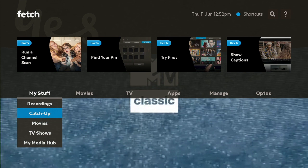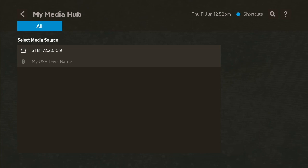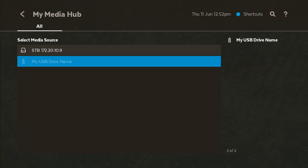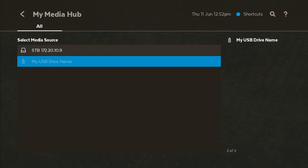If you go down to My Stuff, you're going to see Recordings, Catch Up, Movies, TV Shows, and My Media. My Media hub is for if you've got a USB or something plugged in and you can watch content from your media device. One of these is coming from our local network driver — if you've got a local network driver, you should be able to access it. There's also the USB driver, which will be locked on the network because it has a password. So you can access media through your local network or via USB.